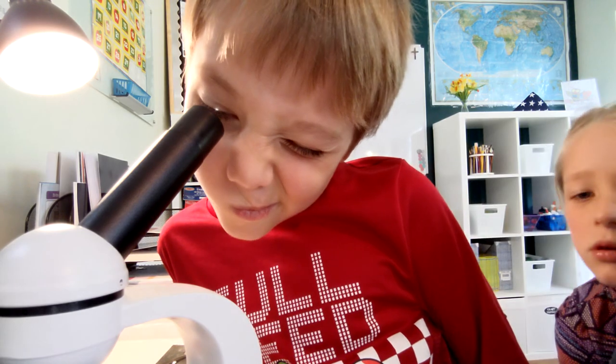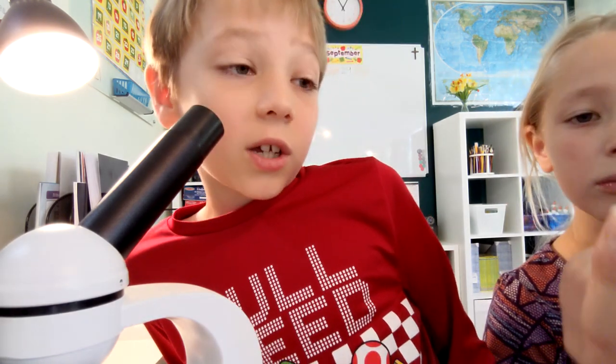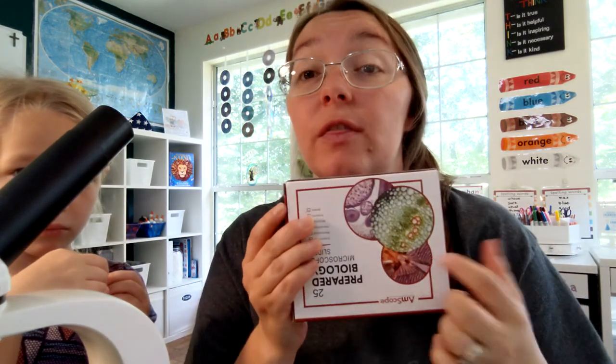What the microscope allows us to do is see really up close to things that just look like colors — it puts us up close to things we can't normally see. I would say our new microscope is a hit and I cannot wait to continue to explore it and see my children explore science using it. It's definitely been something I've wanted for a while — it was a little bit of an investment to get all three items, the microscope, the prepared slides, and the blank slides — but I think it's going to be worth it. Thank you guys for watching; I'll have this microscope linked in the description box below. See you in the next video, bye!